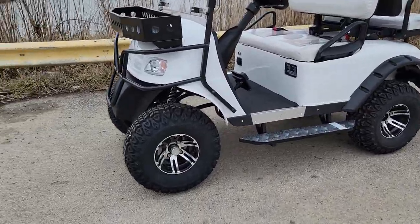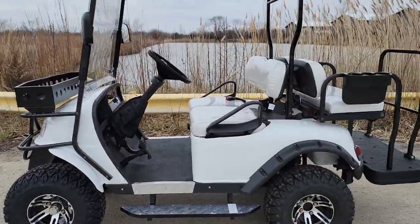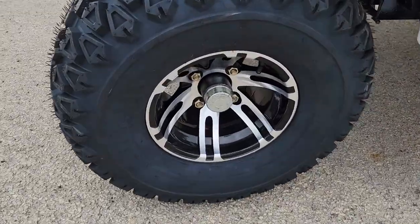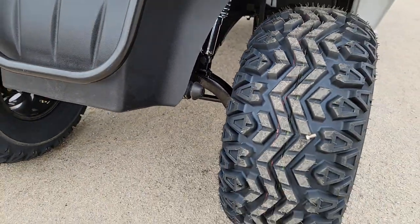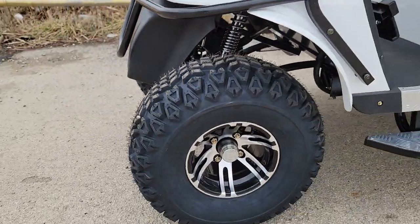What's up everybody? Today it's Gary here from SaferWholesale.com and we're doing a little video on the E-Machine 48-volt electric golf cart. This one here has a nice 10-inch rim along with leaf spring suspension in the rear, and in the front you've got your shocks along with the 6-inch lift kit.